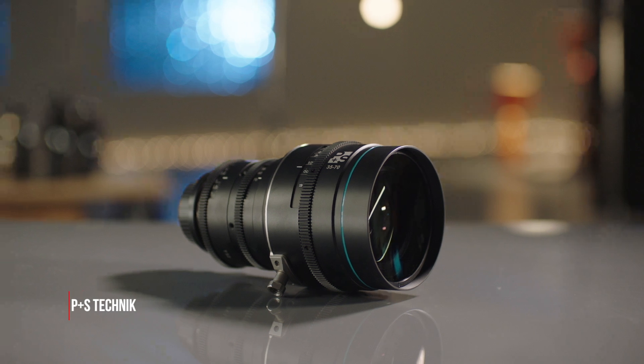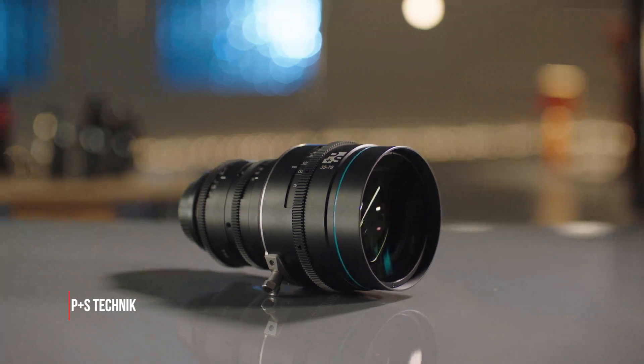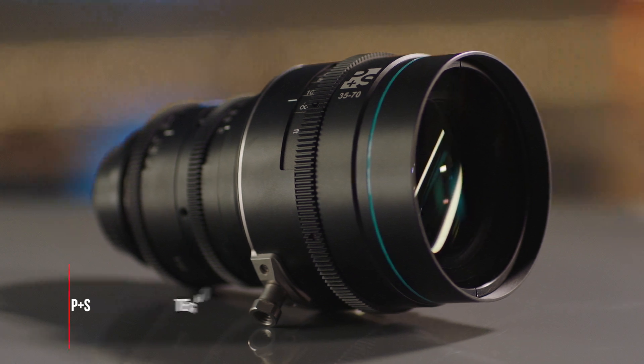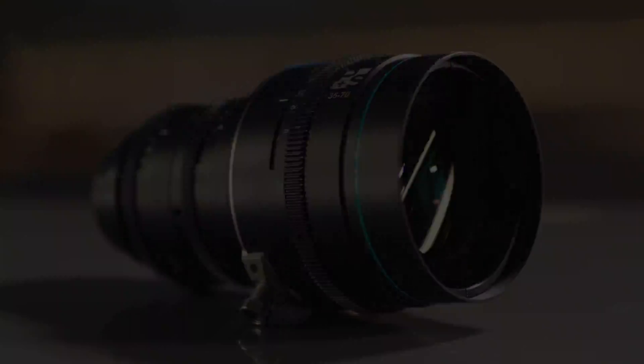P+S Technic has come up with a short anamorphic zoom lens. The lens is just beautiful, it's relatively fast, very sharp. Ordinarily these are incredibly expensive, and this lens, for whatever reason, is actually incredibly affordable.